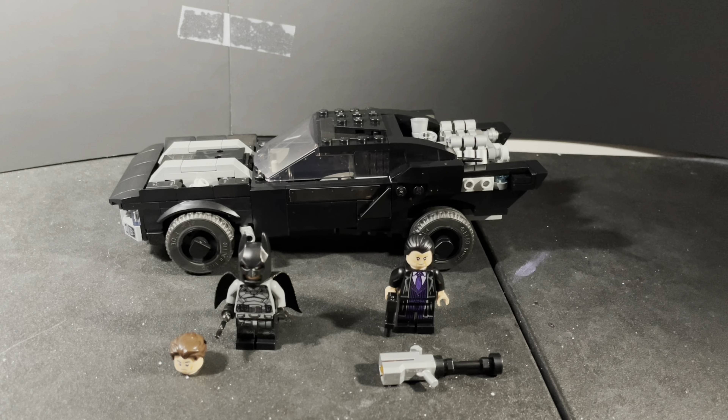Now for the main attraction of the set — the actual Batmobile. The Matt Reeves Batman movie Batmobile is personally my favorite look for any Batmobile ever. I love how sleek and muscle car-like it is. The set's Batmobile is really cool — there are a lot of details to go over. Starting at the back, there's a great-looking engine with a bunch of cool little pieces.